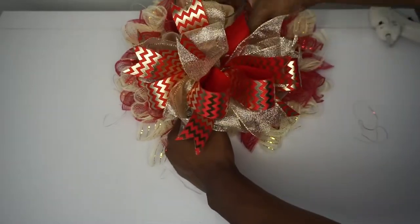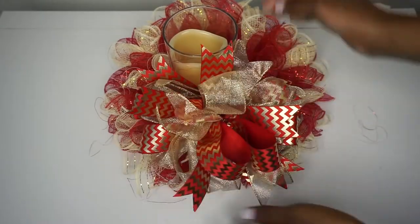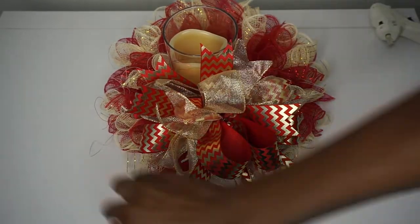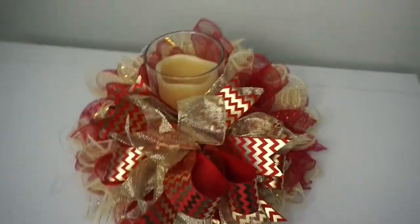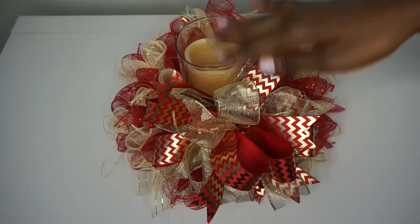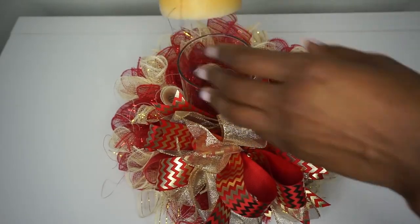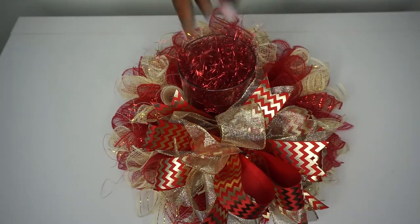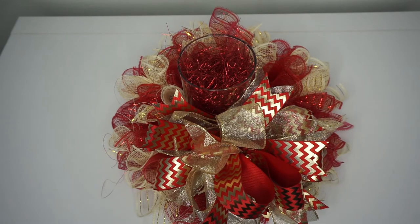You can also move the deco mesh over slightly and tie the bow directly to your wreath ring. This is so cute and adorable — you can modify the color, style, and size however you'd like. It's quick, simple, and easy to make, and very versatile. You don't even have to keep a candle in the center — add candy, candy canes, or a bunch of decorations. Just have fun with it and make it your own.